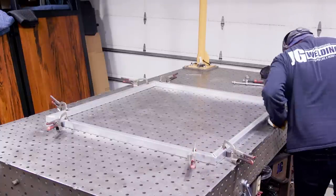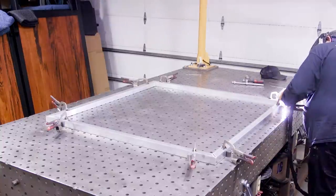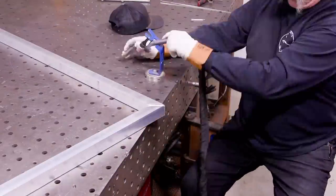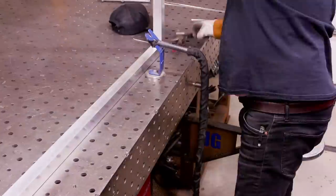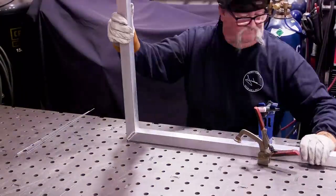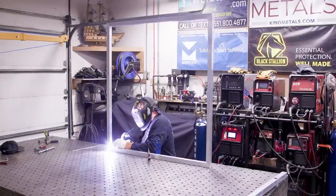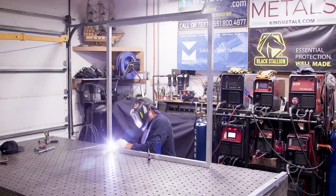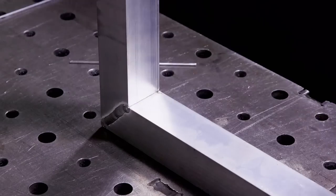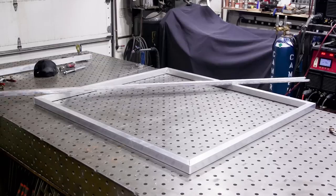Smaller aluminum gates are manageable, but I couldn't imagine building a big one. For the corners I just fused them together — they were a really tight fit and it worked out well. Doing all four corners the same way. Once I started getting the hang of it, the frame came together and it was time to move on to the pickets.